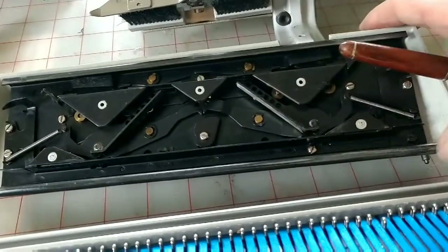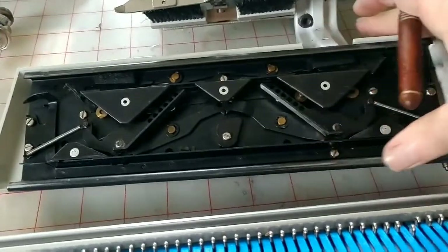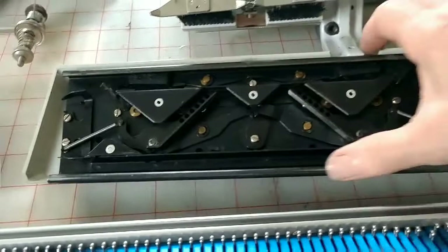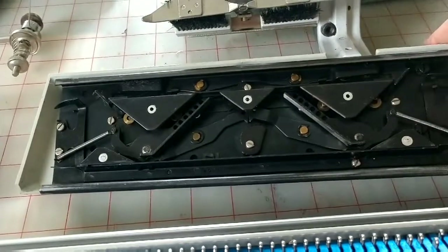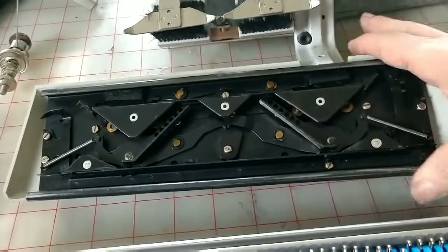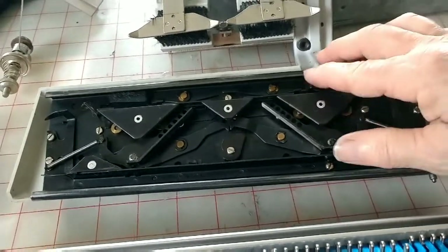I haven't used mine in about a year, and it was put away pretty clean. I can feel as I run my thumb along it some unevenness. This needs to be wiped down. I need to get old oil off of it and fresh lubrication into it.